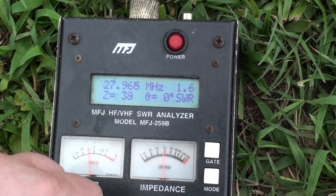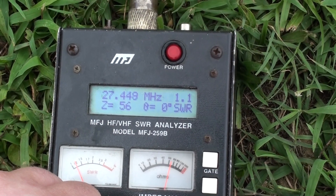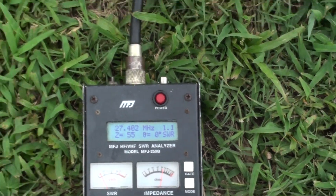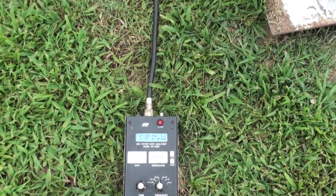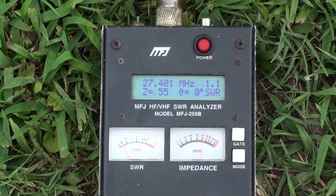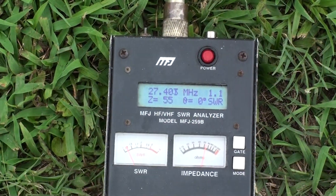27.97, still a one six. There's channel 40 right there, one one, 55 ohms. This is just a starting point on it here, just to kind of get in the ballpark — it'll need to be fine-tuned once it gets to the fella's house. But you can see the antenna is extremely broad.